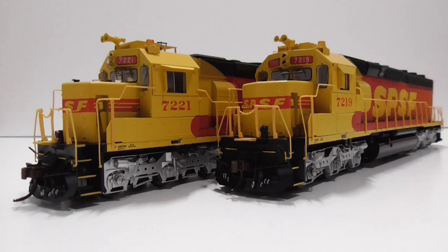Anyways, that is my locomotive fleet. Hopefully one day these will be running on a layout of my own. Thanks everyone for watching and I will see you in the next one. Goodbye.